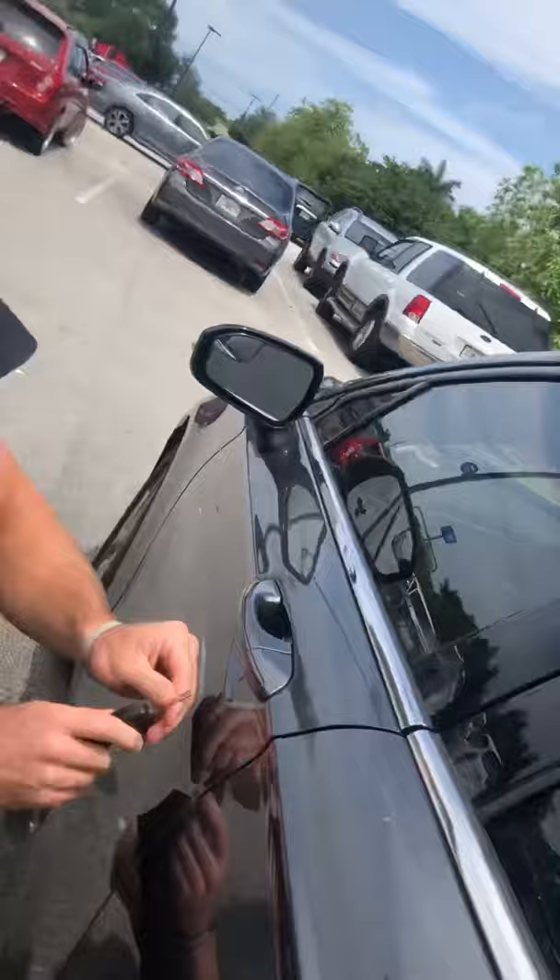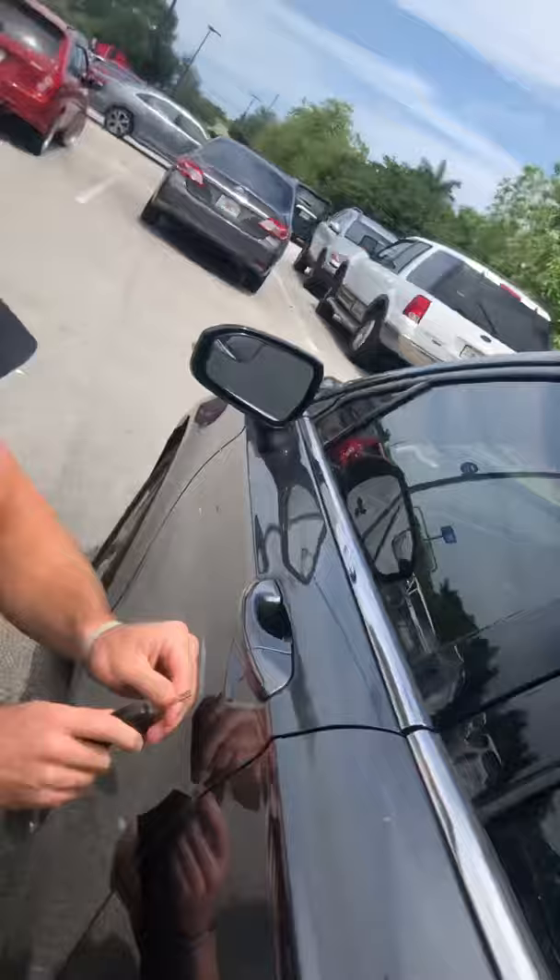If you're ever wondering how to unlock your car if your battery's not working and you don't have a keyhole, you actually come underneath here with the hole, stick it in, push it over — it takes off the cover. There it is. Boom, unlock the car.